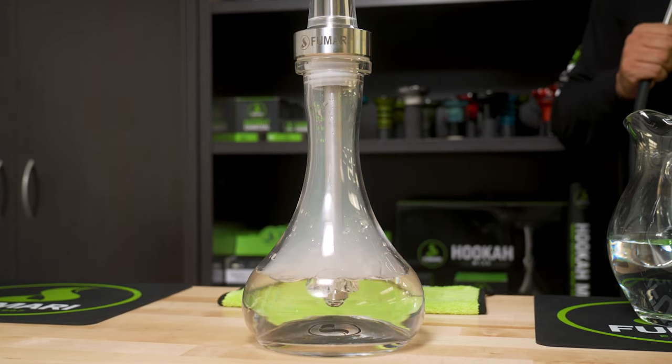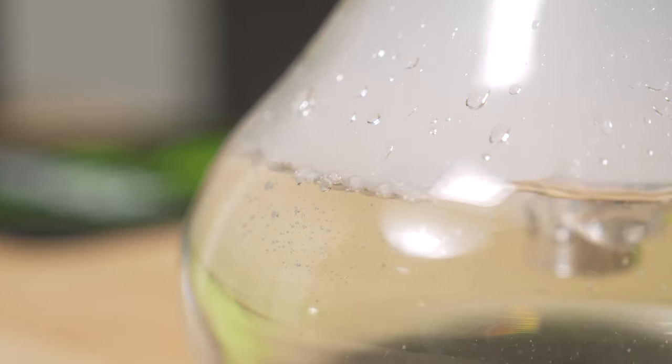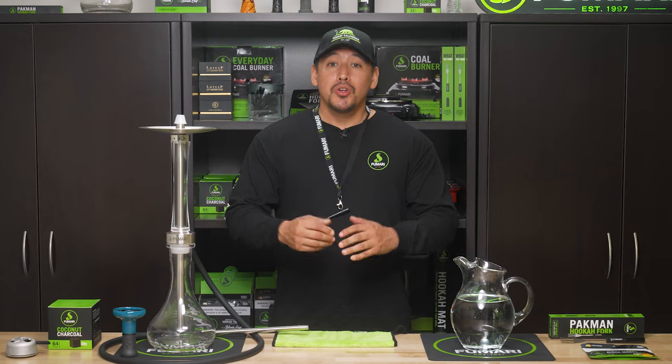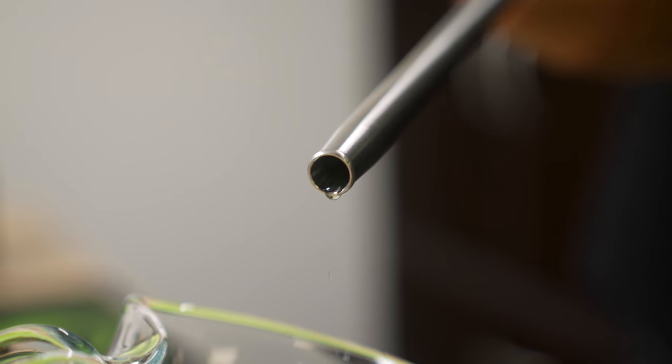When it comes down to it, there's literally a fine line when filling it with water. Too little and you can have an airy draw with a hot session. Too much and you can get a heavy draw and run the risk of getting water in your hose.